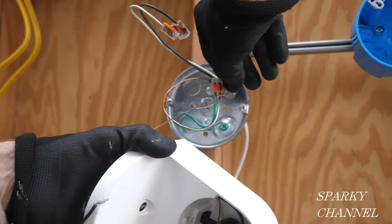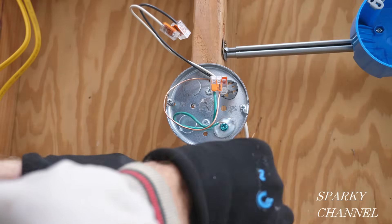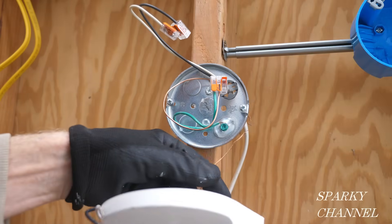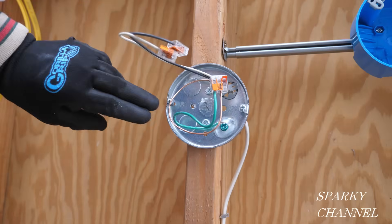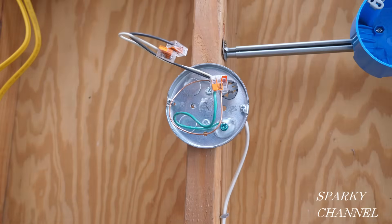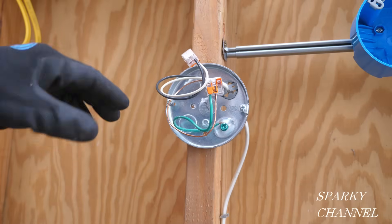It's an important point that these are separate equipment grounding conductors — one is for the box and one is for the fixture. When you get to the code, you need to know that distinction. The question is: have we exceeded the six cubic inch capacity? I'm going to go over how you figure out the box fill capacity for two 14-gauge conductors and an equipment grounding conductor.